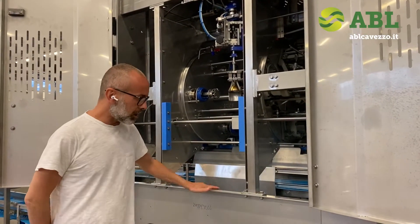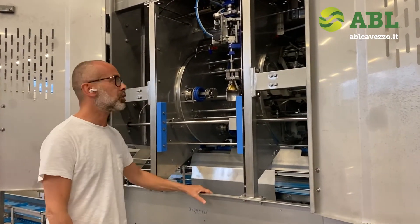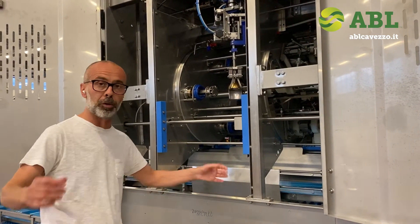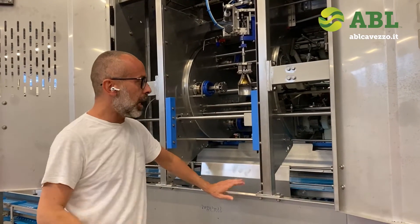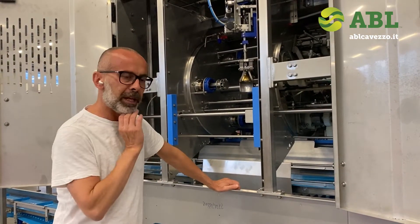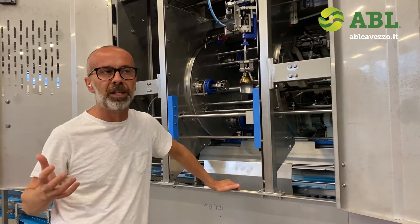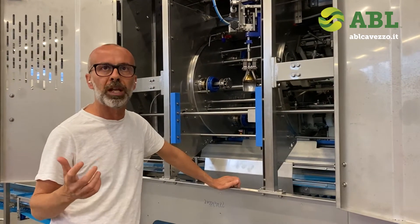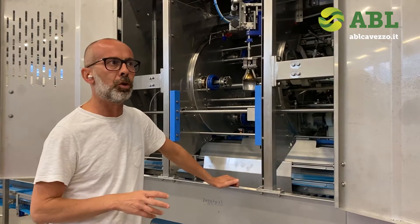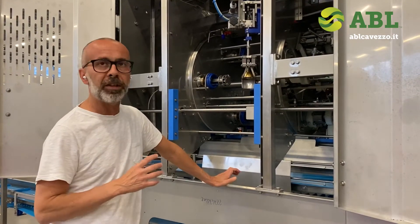We are now demonstrating our AP15 melon and pineapple peeler, which also works for large papaya. The main idea and focus for today is to show and demonstrate the yield performance of the machine.